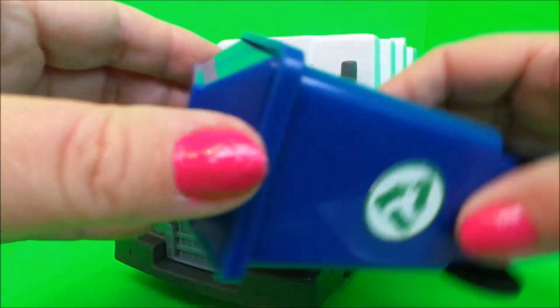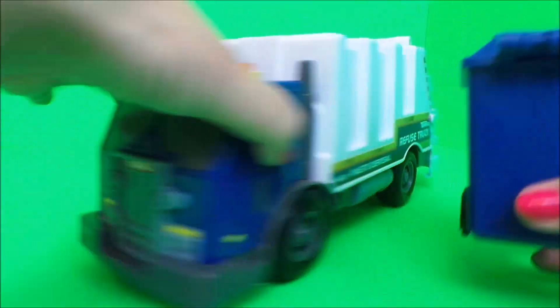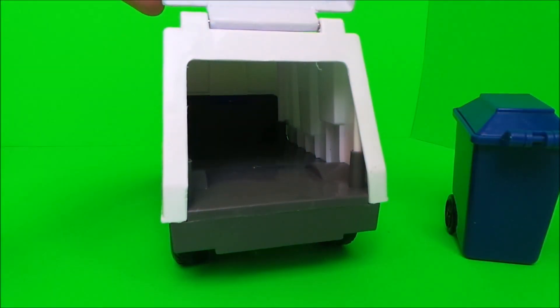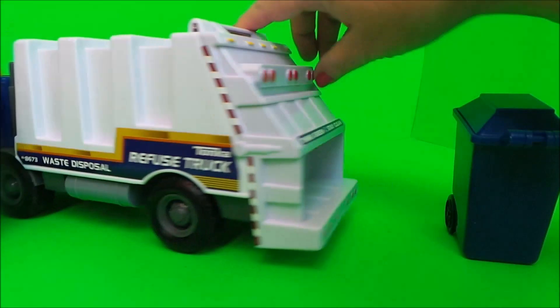And here's our recycling wheelie bin — very cool! This is where the rubbish goes in the back. Think green, stay clean.